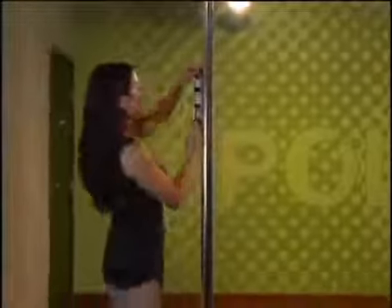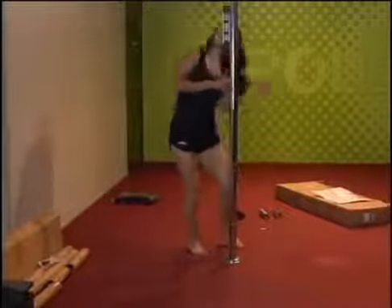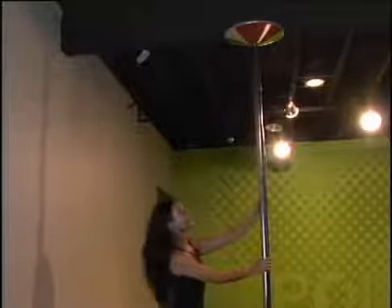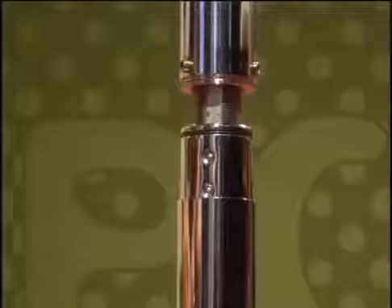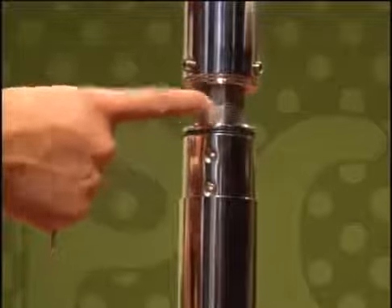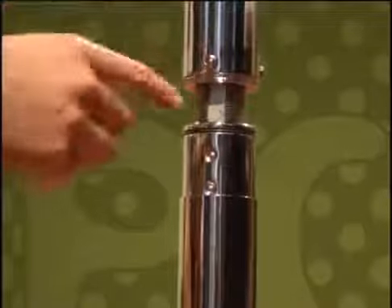Make sure the pole is level. Magnetic levels are the easiest to use by walking around the entire pole. If it is unlevel, adjust the pole by moving the lower part of the pole and base. Keep turning the pole until the dome is firmly tight to the ceiling. You do not want to over tighten, but the dome should not move. Line up the three adjuster locking screws at the bottom of the A-pole with the three flat sections of the adjuster rod. It may be necessary to turn the pole slightly to align properly.